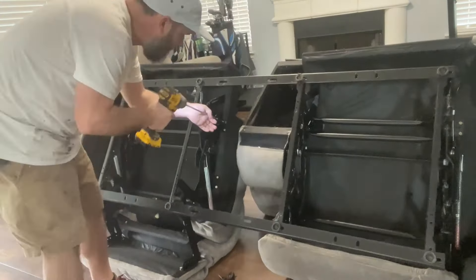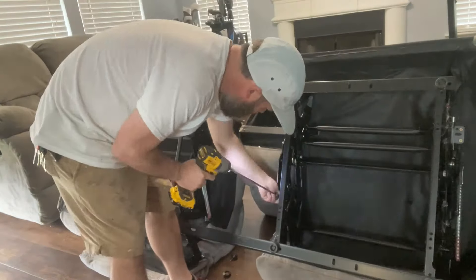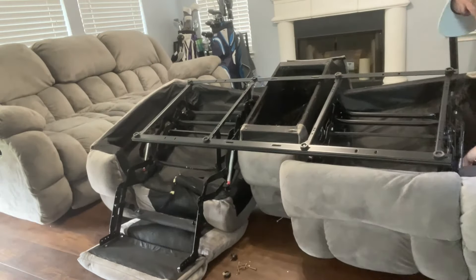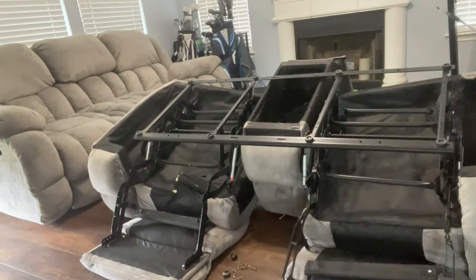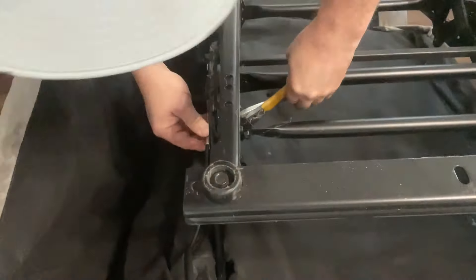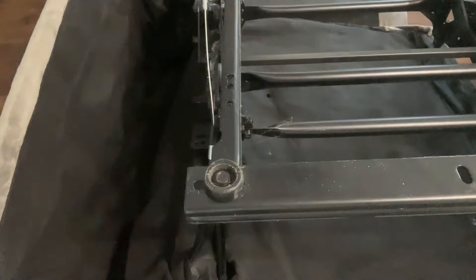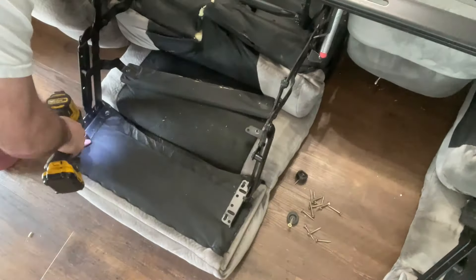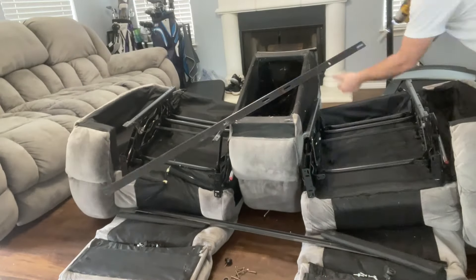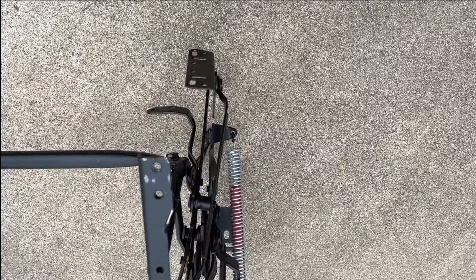I like to remove that center part so I can get the screws better. I do have a 12-inch extension, but on each side there are about three or four — on this one there were four Phillips head screws that I took off. Once I got that out of the way, you can remove the pull cable. There's a retainer clip that holds the pull cable into the mechanism frame. You want to separate that, and then you can take your footrest off. Those were 10 millimeter bolts. Then just dissect everything else from there and they should pull right out.